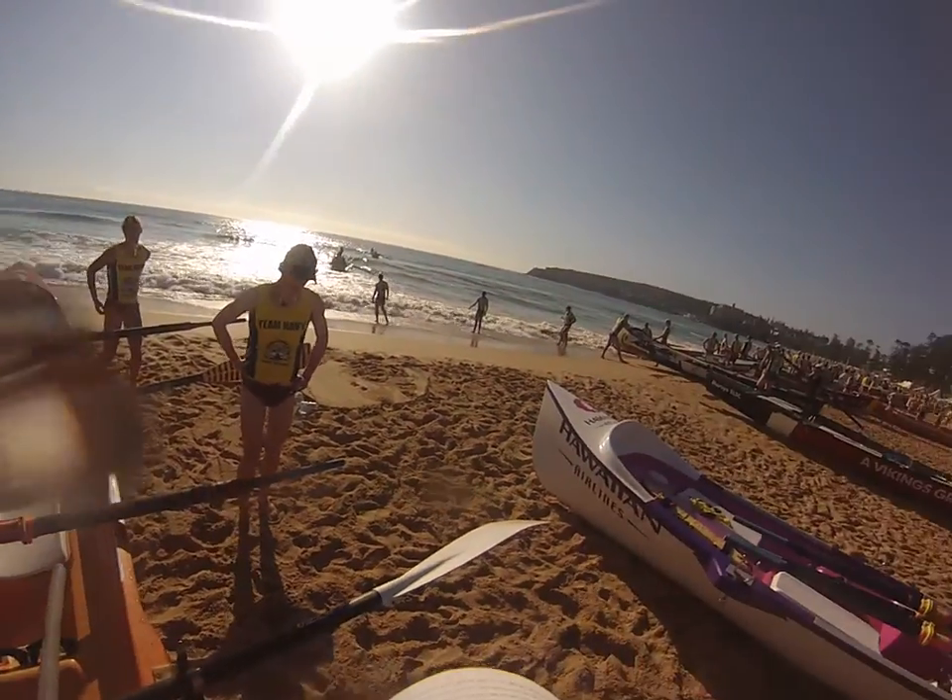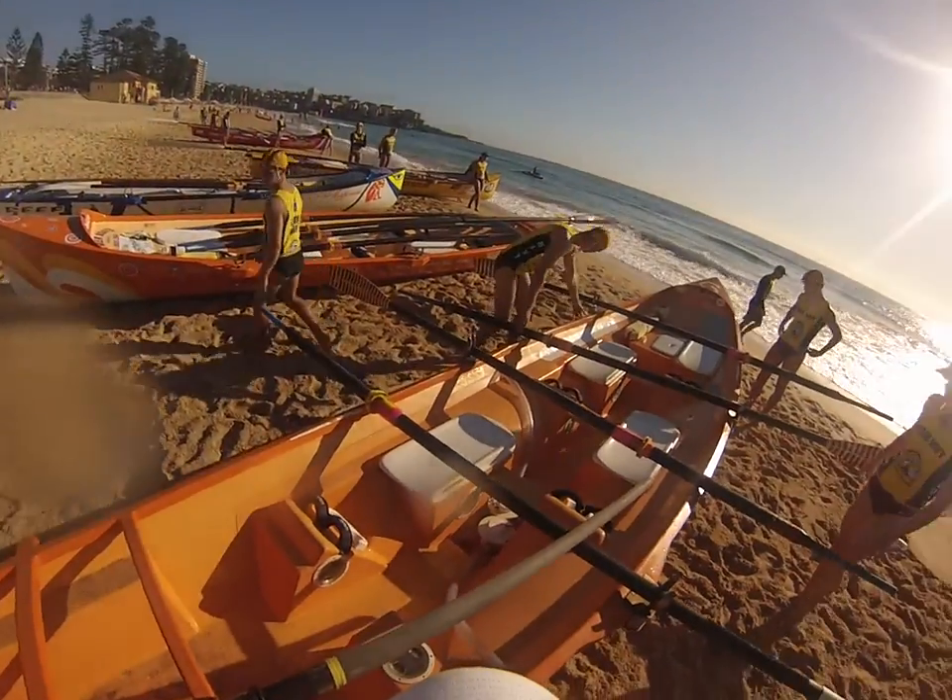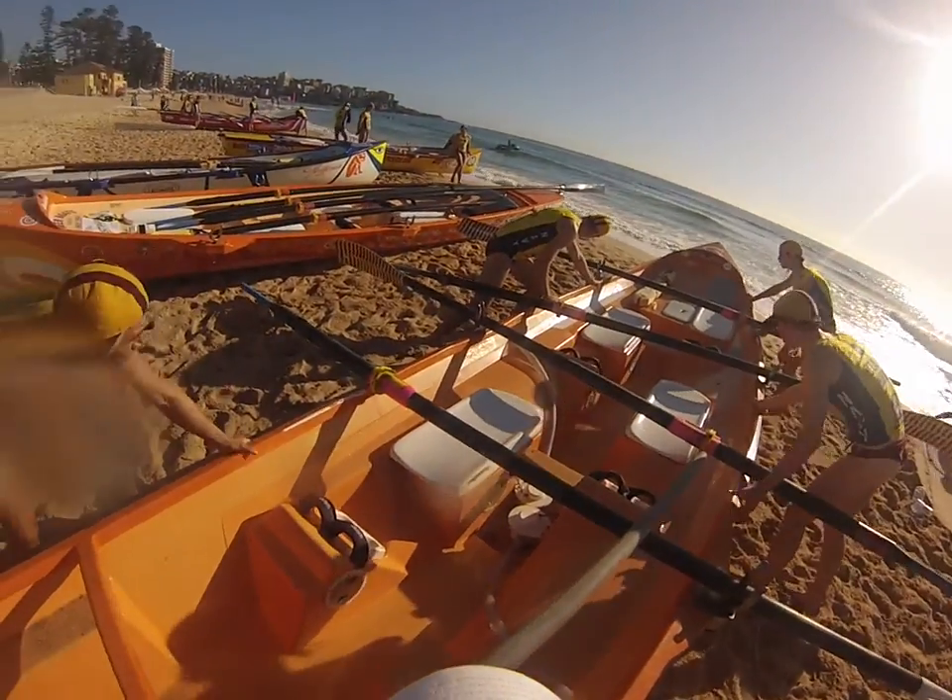Let's just get it over the mount. Ready. One, two, three, and push.